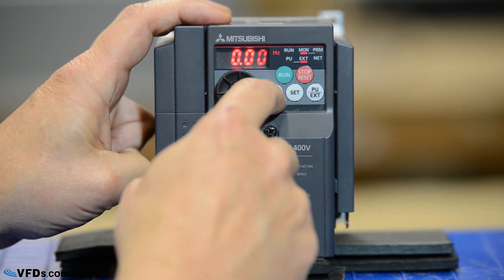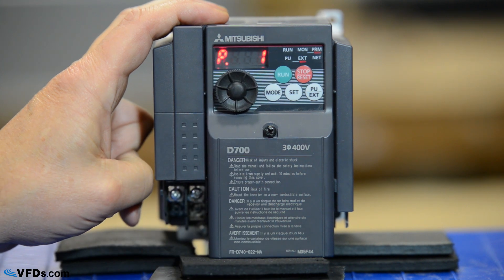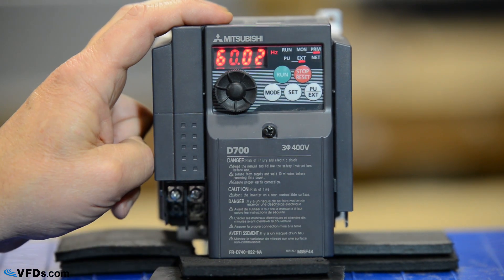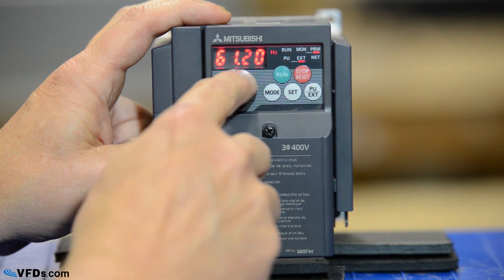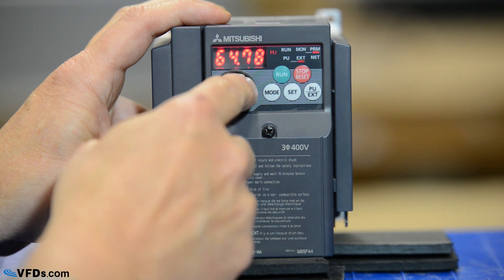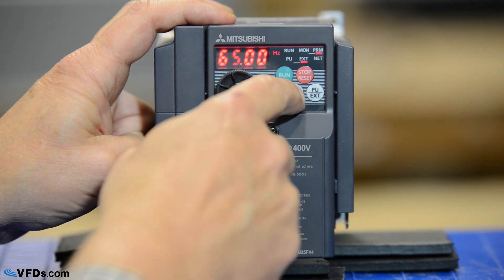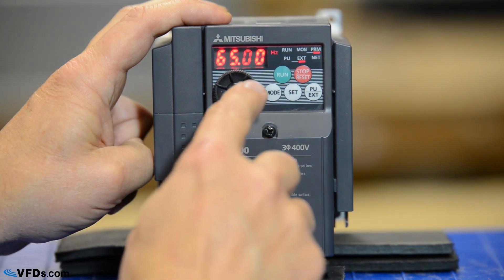Now if I go back to parameter mode I will start with parameter 1 and let's go through the first 10 parameters. Parameter 1 is my maximum frequency. So I push set — it's set for 60.02 hertz. Maybe I'd like to allow this to go up to about 65 hertz. So I will change that to 65 — this wheel makes that very convenient. I push set and I'm now programmed for a maximum frequency of 65 hertz.